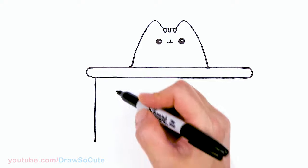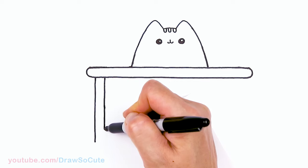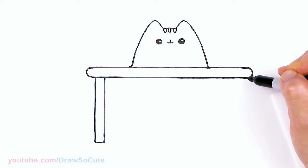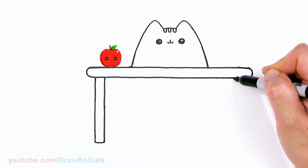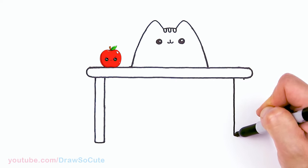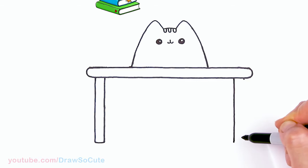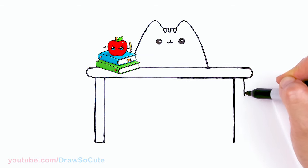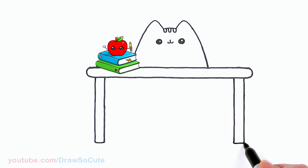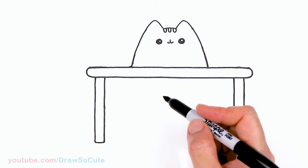Let's come down here and draw some legs — go straight down about that much, then thicken up the legs and connect. Same thing on the other side. Draw a straight line down — checking the camera to make sure it's even — so we don't have a wobbly desk. Connect, and now we have the main elements of the table.